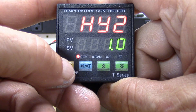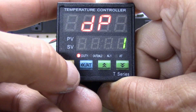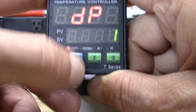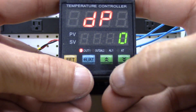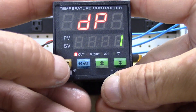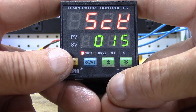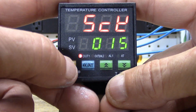Then you have hysteresis two, same function. Decimal point: leave it at one, so you'll have your degrees displayed as 78.1, 78.2. If you change it to zero it'll just show 78 degrees — leave it at decimal place one. Hit it one more time and it takes you to the lock key, which is pre-programmed to 15. Hold the set button and it goes right back to normal operation.